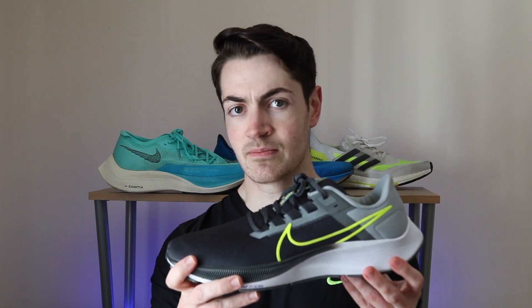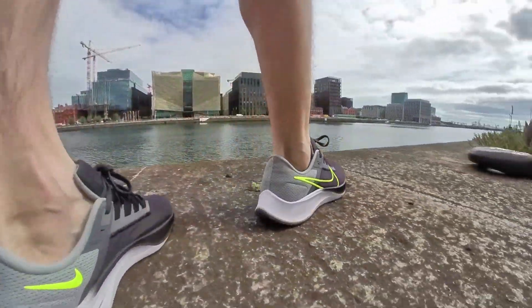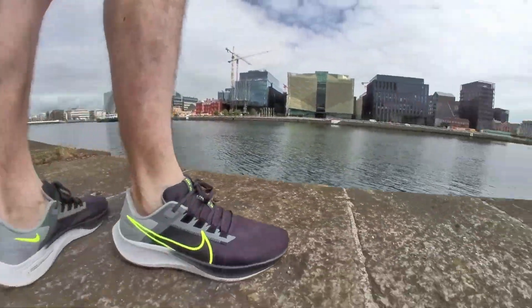There were problems last year, with some users complaining about heel slippage and getting blisters after runs. Personally, having used the Nike Pegasus 37 for all my long runs across two separate marathon training blocks, I didn't have those issues — I felt it was a great all-around workhorse. But this year they've changed the upper because of those complaints, and it's now a thicker, very thick upper. It actually feels a lot nicer than last year's. It's heavier and thicker, but it gives you a better lockdown on your foot when running, which is an improvement.